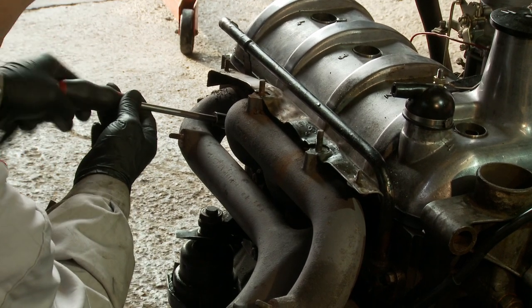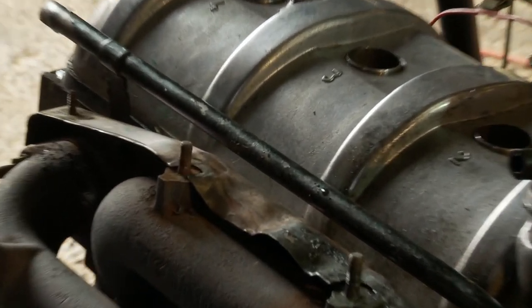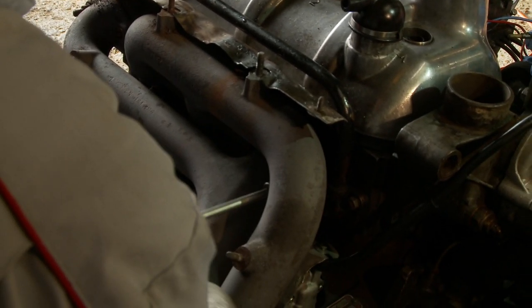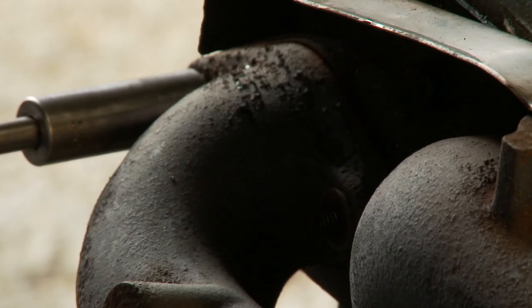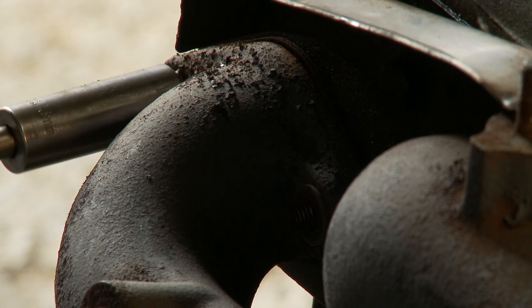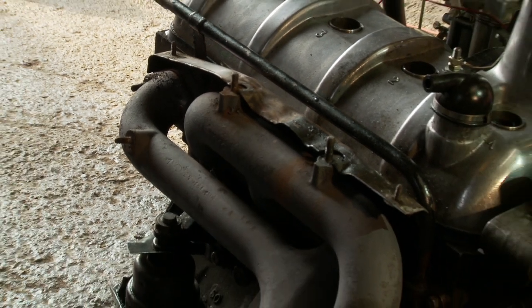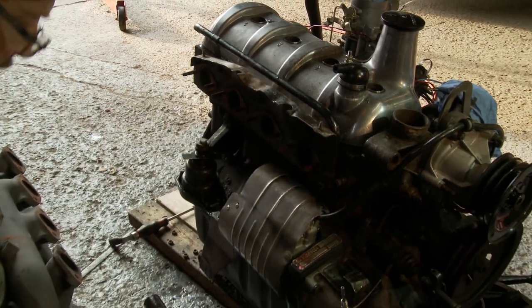That's better than actually having a sheared off stud, which can be a real pain. This end one here, being extra long, I'm going to use a deep socket. And the whole exhaust manifold will just slide off the studs with a bit of help. And there we have it.